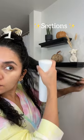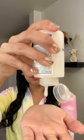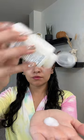Sections — just like when I style — this will help coat all your hair evenly without overusing it. I do about a quarter size per section. The key is to emulsify the product for better distribution. This product is concentrated, so a little goes a long way.